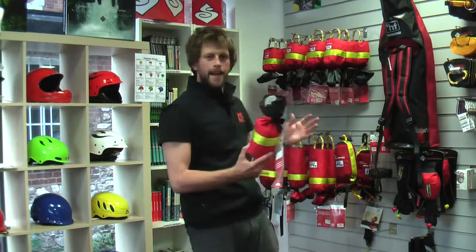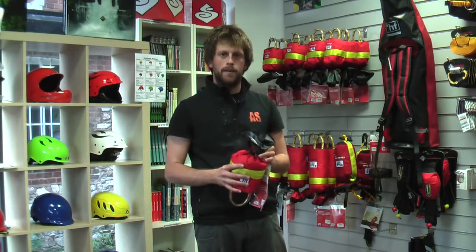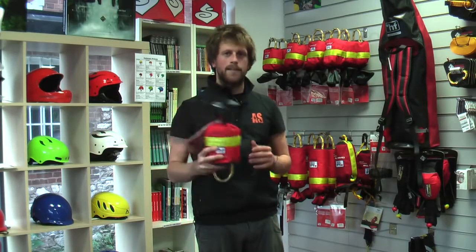At first every bag might look the same, but when you break down the components and how it's made up, you can see why some are more popular than others and why this is our best selling bag.